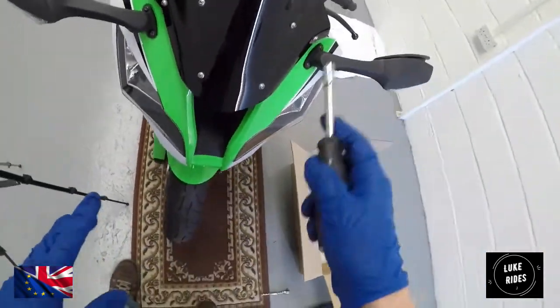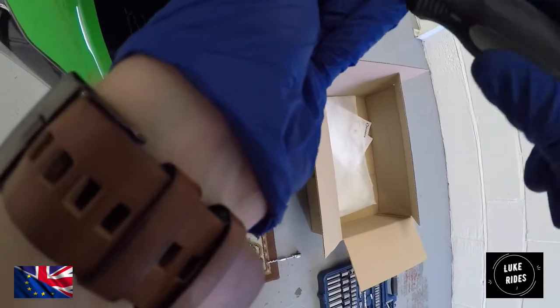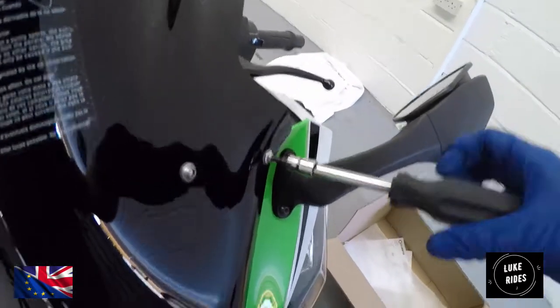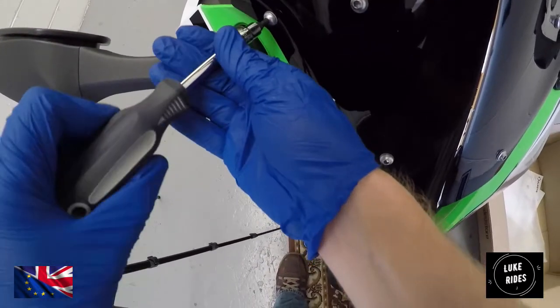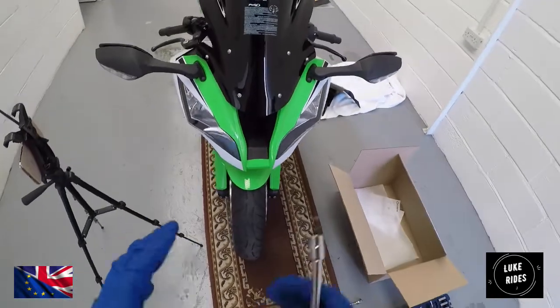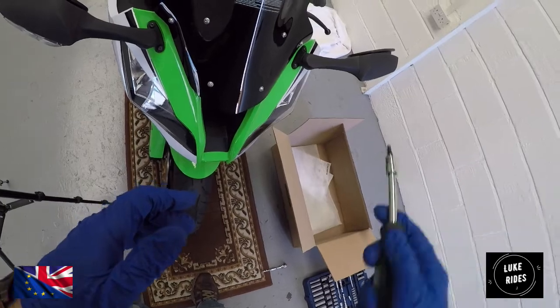Remember, all six fixings must have the plastic washers or you are going to damage the Puig plastic. Now just start nipping up the bolts. We're going to start tightening everything down — and you do need Torx heads for this. So at this stage you're locking down and tightening up the Puig ZX-10 Superbike racing screen.